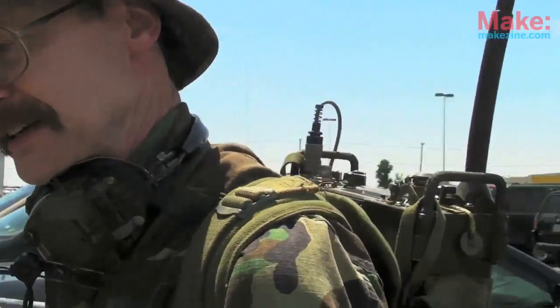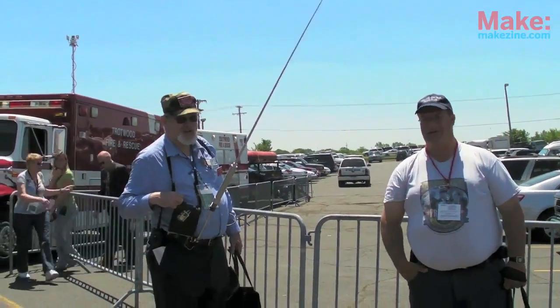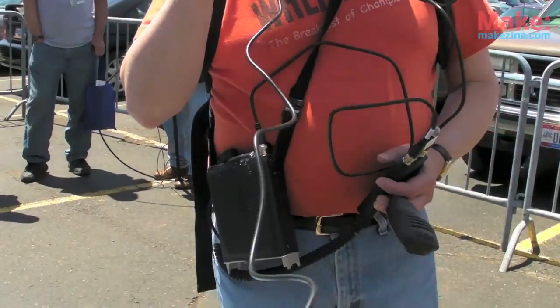A group of us are enthusiasts. We like to carry radios on our backs. This is a portable radio called an FT-817 and it's very popular for portable operation. I like to take it outside and see where I can connect to, running a small antenna on my back and drag a wire behind me, and I can walk around and talk to people all over the country.